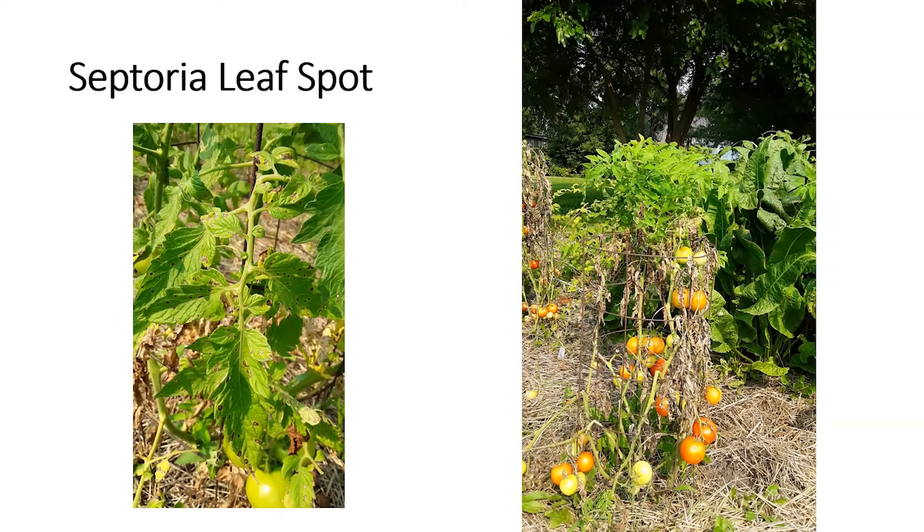I will admit this is my tomato plant. Even I have lots of problems — I did not spray even one drop of fungicide on any of my tomato plants because it rained and rained, and it just wasn't going to do any good to apply fungicide knowing it would get washed off the next day. My tomato plants look like this and I am having all kinds of issues.